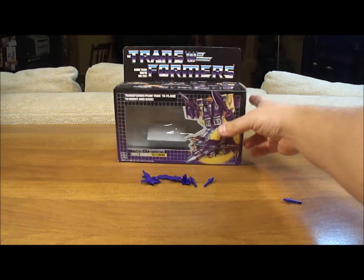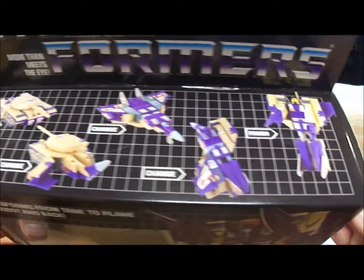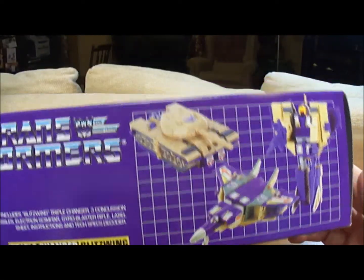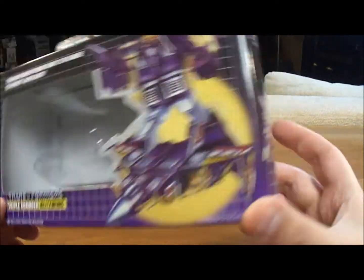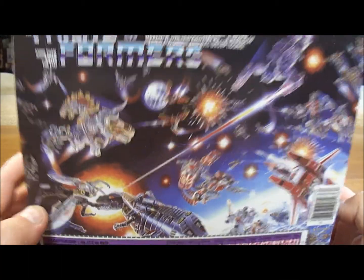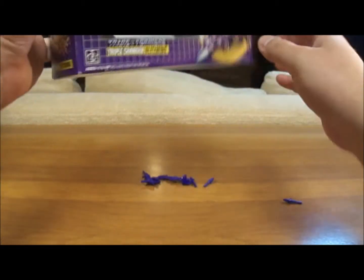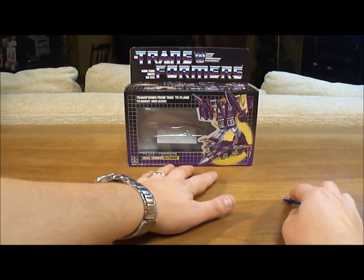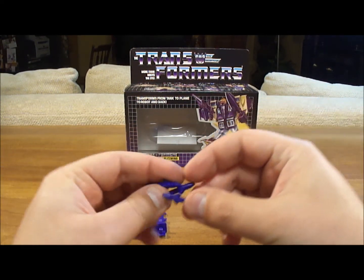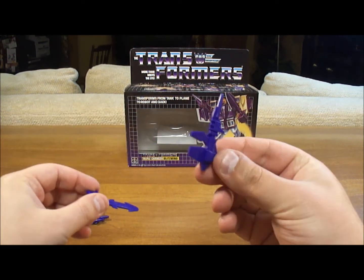Let's also take a look at the box itself. You get this nice shaped box — not small. You get all the different ways to transform him on top, a nice picture of him there, all three forms on the bottom, three forms on the side, and on the back you have the Epic Space Battle, his tech spec, and the two robot points you get for purchasing him. You also get, as far as weapons go, three concussion missiles that are very easy to lose because they shoot about 30 feet. You get a sword for one hand and a machine gun for the other.